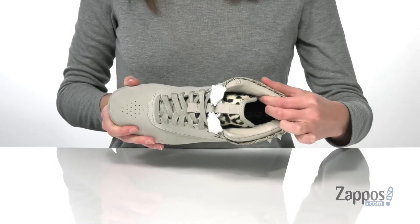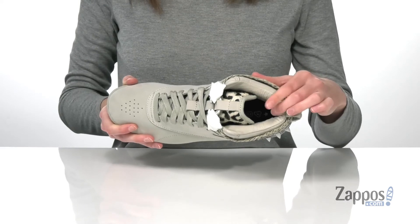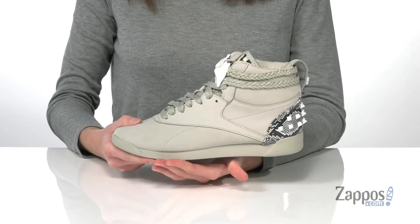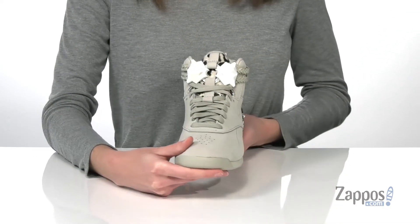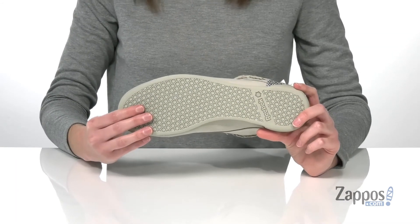Inside there's lots of plush cushioning all around that high ankle construction, and you also get a padded insole at the bottom. You'll be getting additional underfoot cushioning from the EVA midsole, which will also provide shock absorption so you can pounce back like Cheetah herself — and it's all on top of a durable rubber outsole.